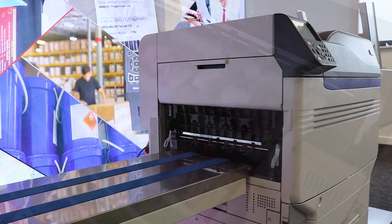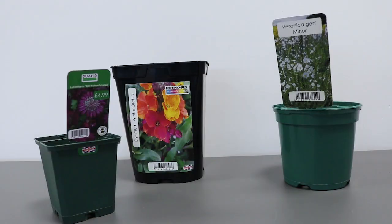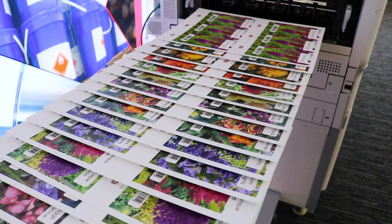The HortiPix system is for people who are looking to bring more printing in-house of their horticultural labels. Sticking labels, self-adhesive labels, self-tie labels — all compatible with the HortiPix system.